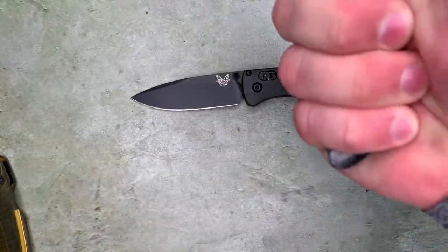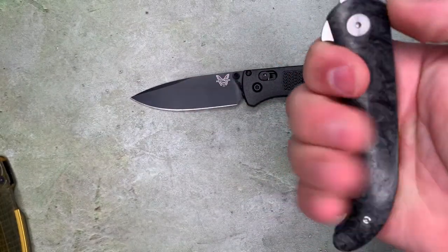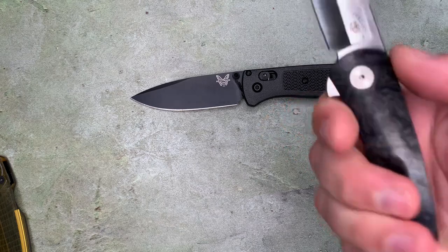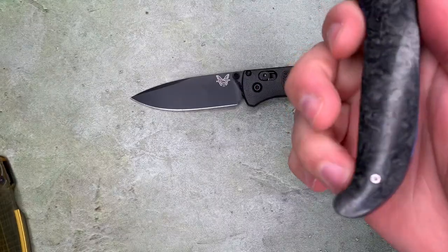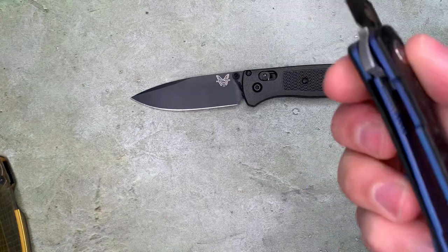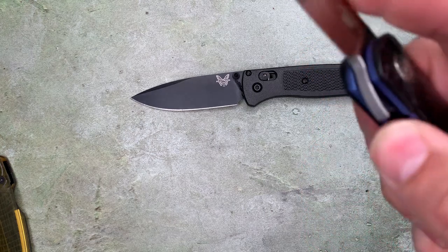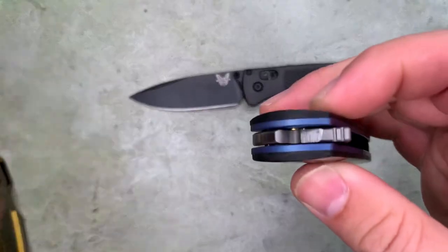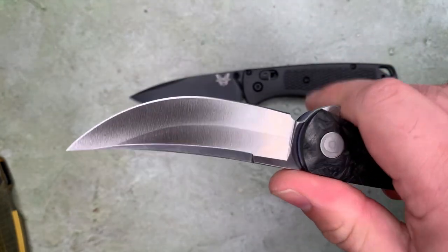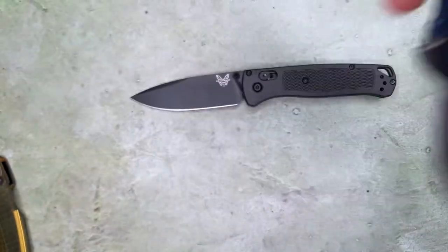Ergos on it are excellent — I wear size XL gloves. Where the handle starts to rise in the back, I still have plenty of room between the flipper tab that's acting like a hilt and the rising butt at the end of the knife. No jimping, except for a little bit on the liner lock and on the flipper tab — just two lines of jimping on the flipper tab. You do get a little bit of retention from that even in an open position, and this would be comfortable in a reverse grip.